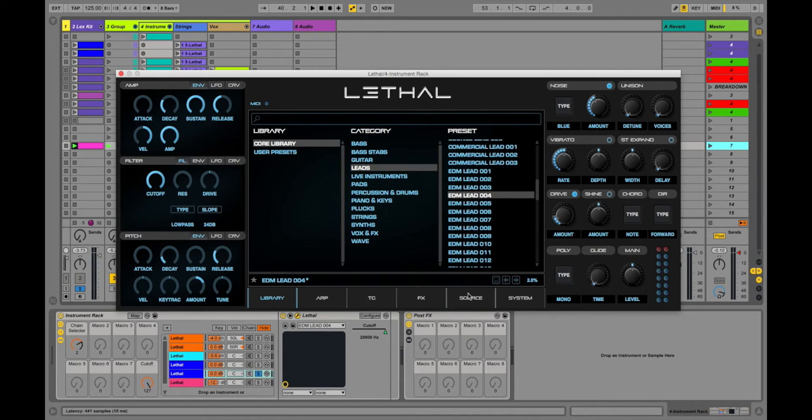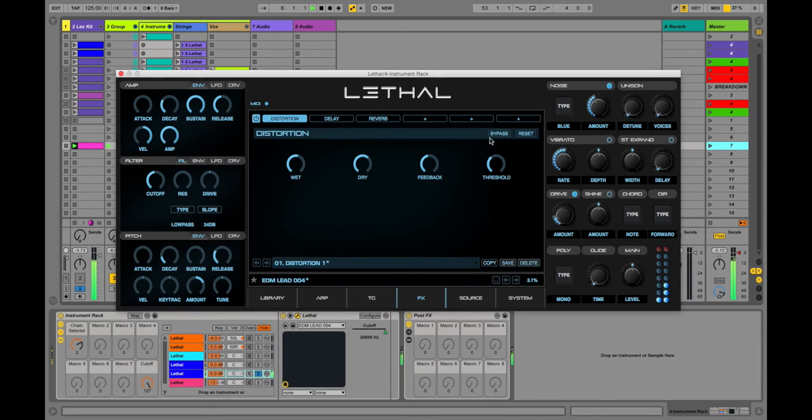One last thing before I end this first impressions video — the filter. The filter sounds really great. It has its own envelope generator, which we'll talk about in future videos. I'm putting everything to neutral so you can hear just me sweeping in and out, and then some resonance as well. So let's listen to the filter. Distortion off. Resonance. So there you go — it sounds amazing. Really hard to mess stuff up here.